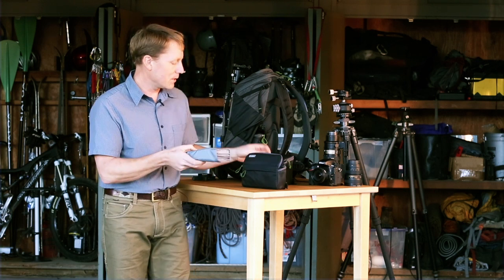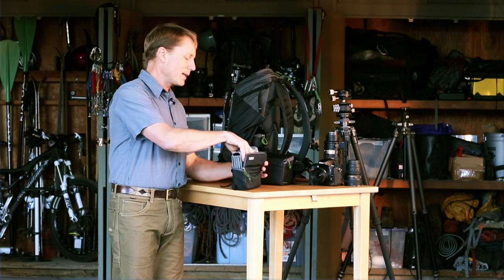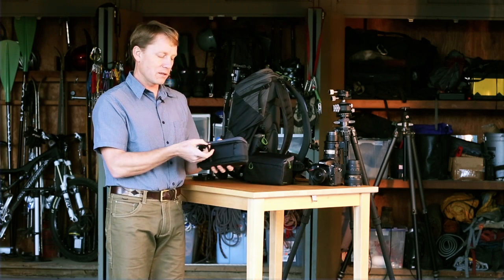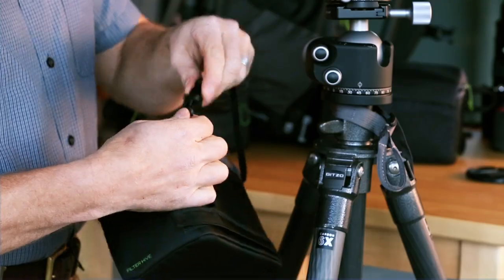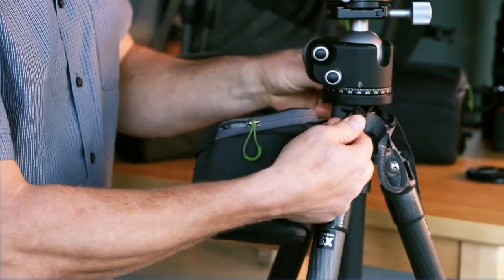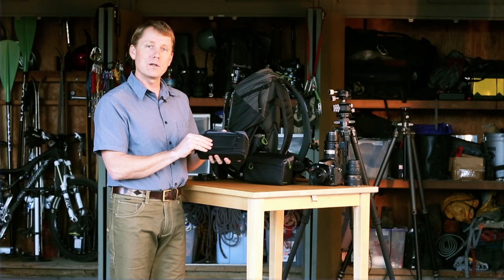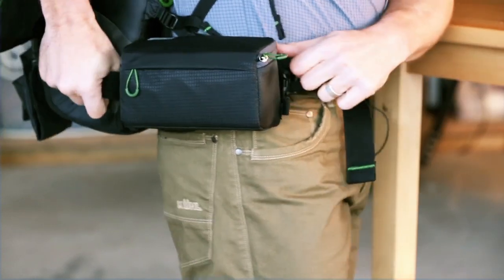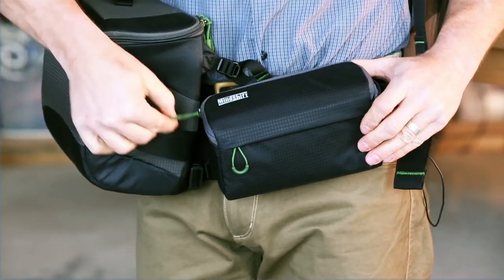So you close that up and go back inside the padded case. The case itself has a strap with a slide release buckle so you can hang this around the head of your tripod or clip it to your pack while you're working for quick convenience. There's also a belt loop that you can remove and place right onto the belt rail of our Rotation 180 Panorama and Professional Backpacks.